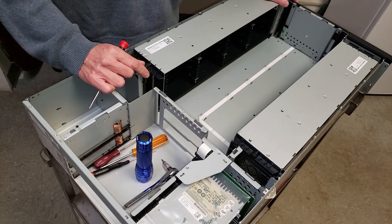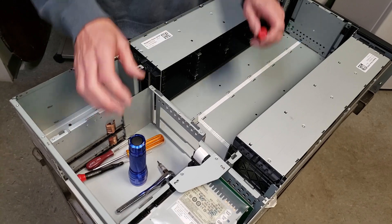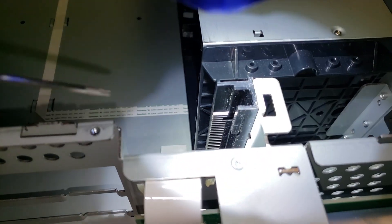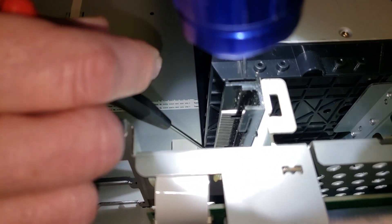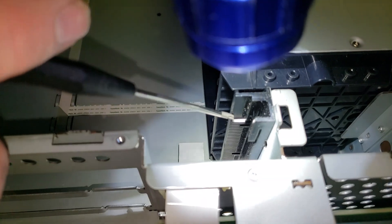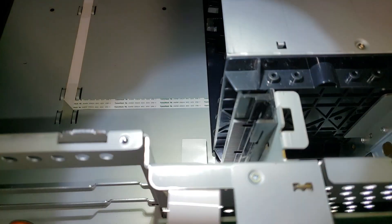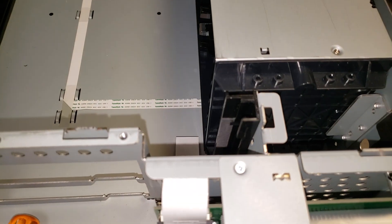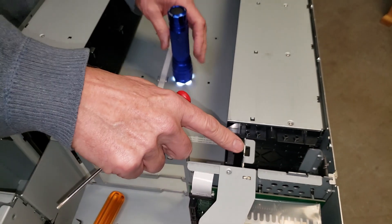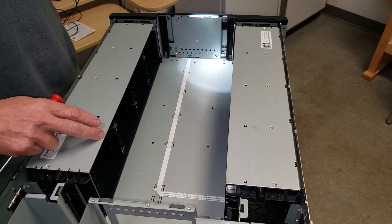First thing you want to do is identify if you have a bad picker rail. You do that by taking a flashlight and looking above it for any broken off gear teeth. This one is a good one, but you'll quite easily see if you have a bad one or not. You can check all four of them in the same manner just by holding the light up and looking down it.